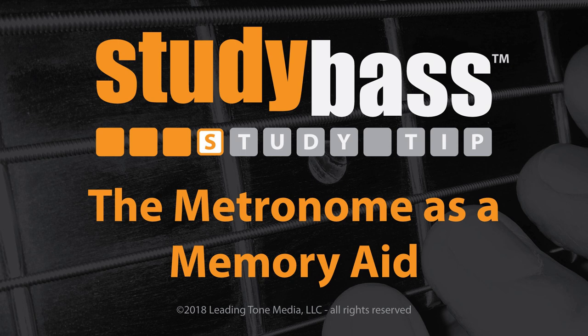You might set your metronome at 60 beats per minute, giving you one click per second. Or if you set it at 120, it would be two clicks each second. Most metronomes let you choose tempos anywhere from around 40 beats per minute to around 200 beats per minute.